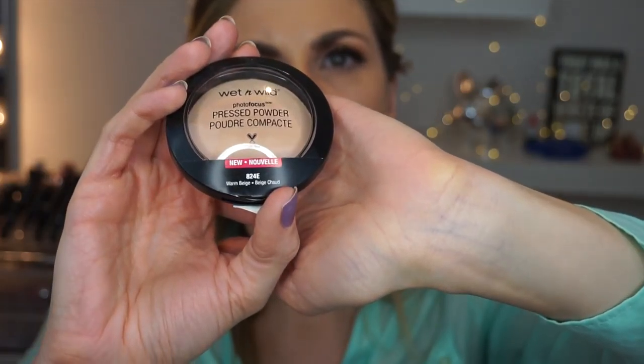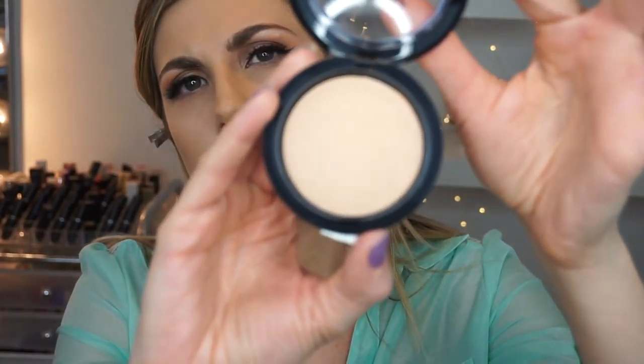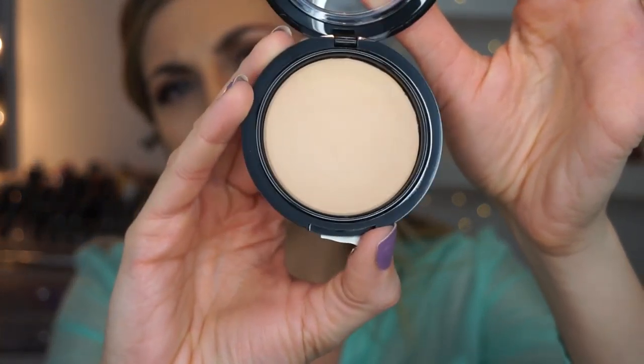Next I have the Photo Focus Warm Beige Powder. The packaging is really sleek — it kind of reminds me of the MAC Mineralize Skinfinish. This is color 824 Warm Beige with a yellowy tan undertone. It feels really silky when I touch it — super silky. I'm going to take a powder brush. I'm noticing that not a lot of product is coming off — it's not super powdery, which is nice.